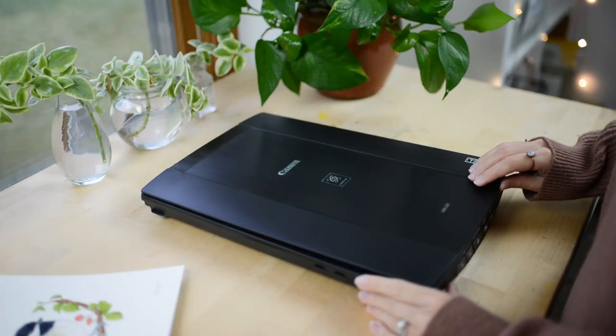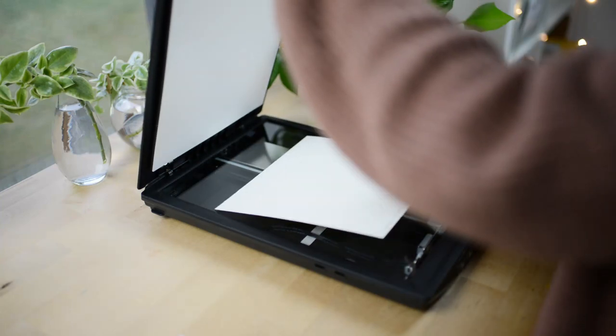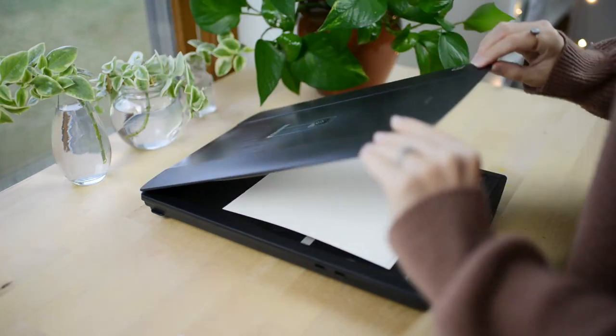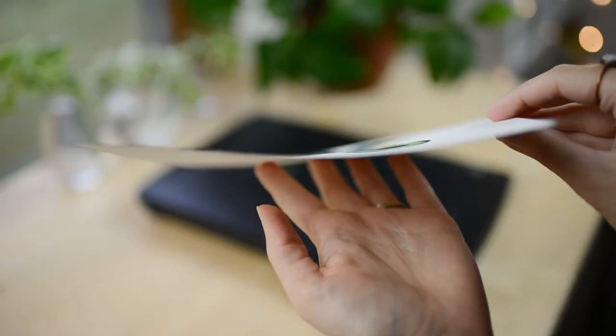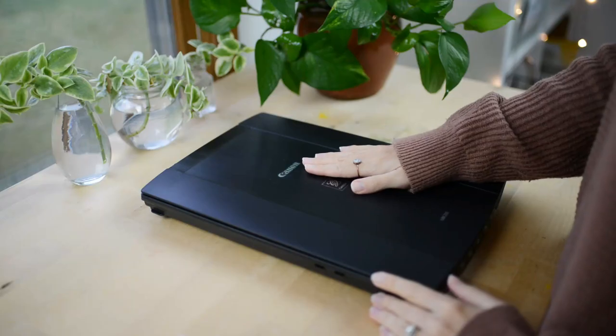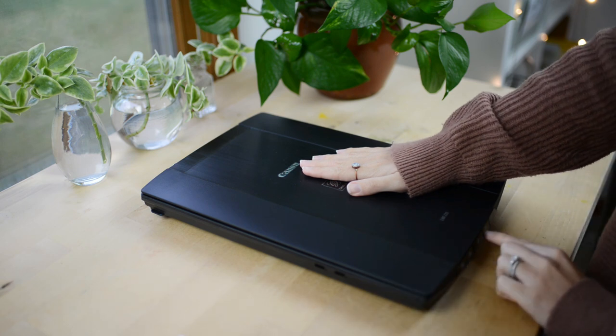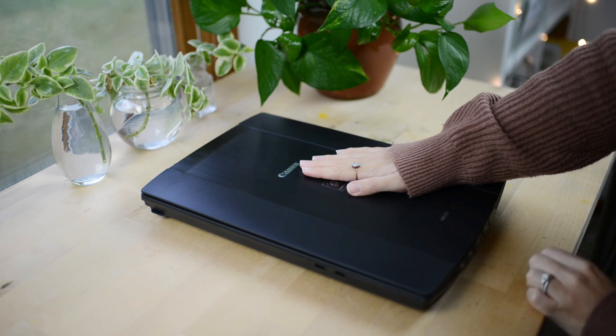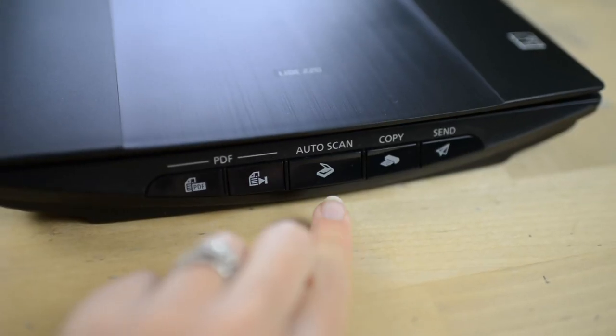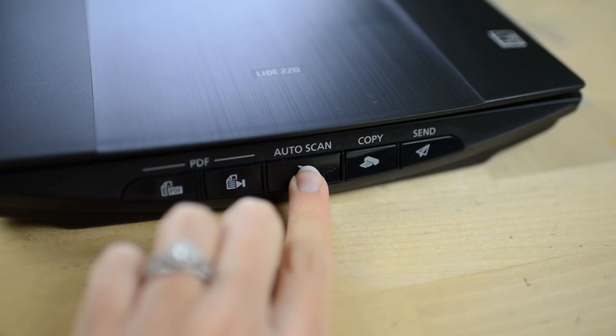First, open up the lid and place your painting face down on the glass, then close the lid. Since most watercolor paintings are not flat, you'll want to gently push on the lid. I found that if I don't do this, some areas of my scan won't be in focus. Then you'll want to push the button to scan — my scanner has an auto button, so I use that.